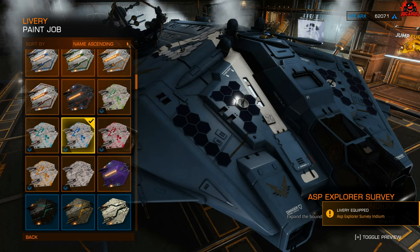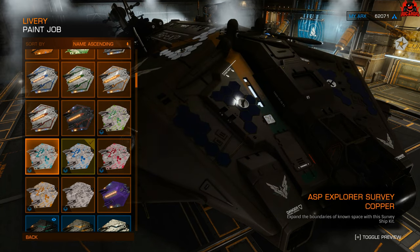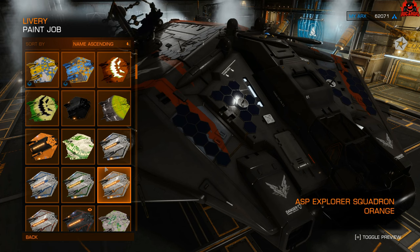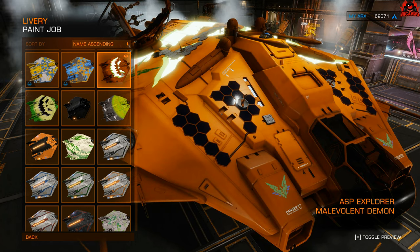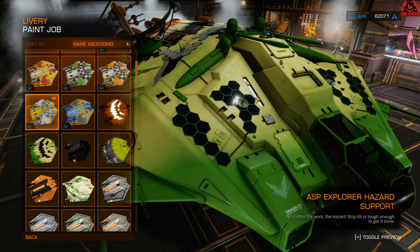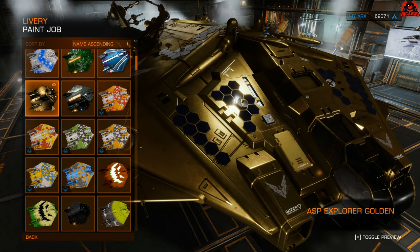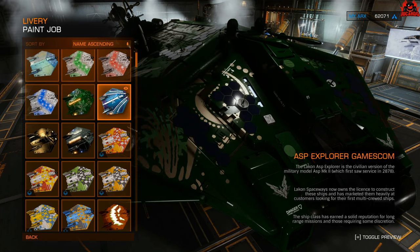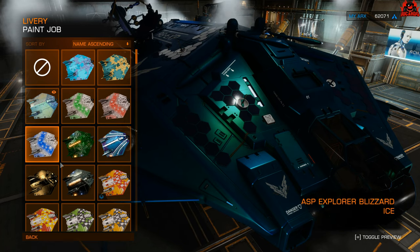I quite like the blue and possibly the green — I think I'll go with the blue. Scrolling through some of the other paint jobs I've got, you get a good idea of how the ship kit blends with other paint jobs you may have or be thinking of buying. With the Halloween ones, the dish does obscure the jack-o'-lantern mouth a little. The Hazard ones look quite nice as well — that's a completely different ship kit and will cost you another chunk of ARX. Though if you have both the Hazard ship kit and this survey ship kit, you're going to get the best of both worlds.